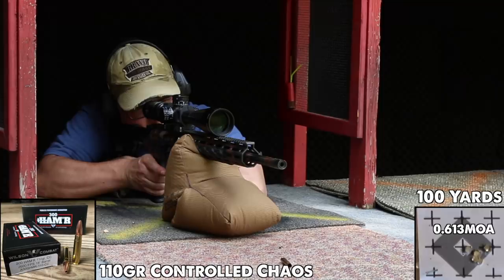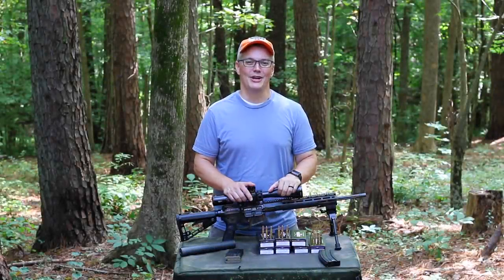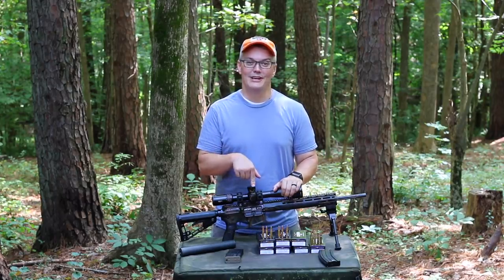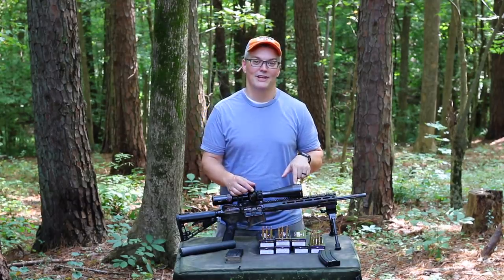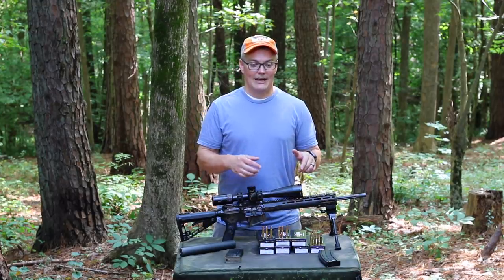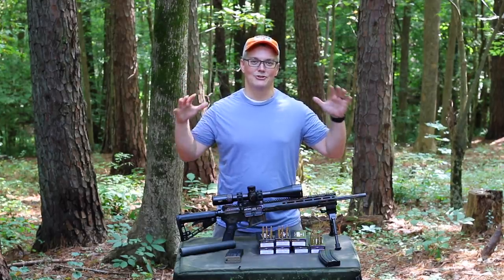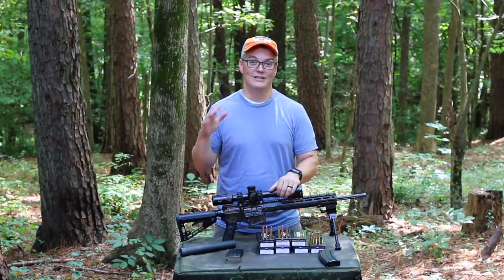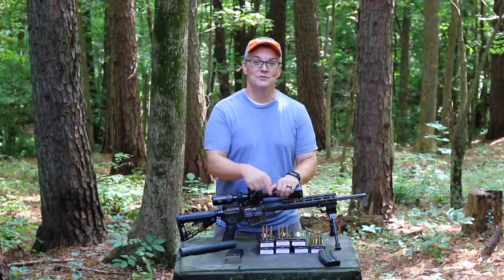Oh my gosh, that is beautiful. Hey, thanks for tuning in to Twang and Bang. That was the very first five-shot group I shot out of this Wilson Combat 300 Hammer after swapping out the loophole they sent with it for something with a little bit more magnification for my 48-year-old eyes. I was super impressed with what I saw downrange, but wait until you see the rest of my accuracy testing.